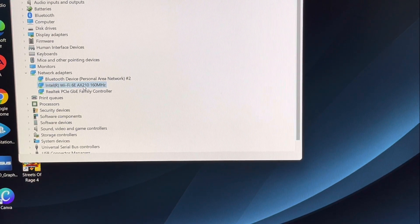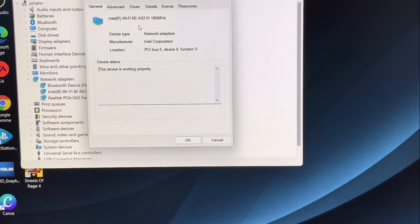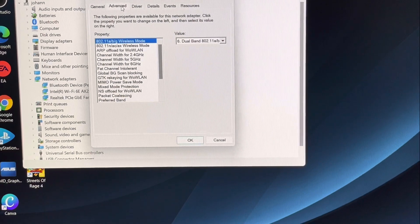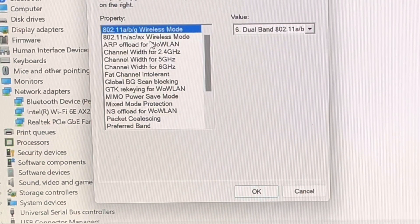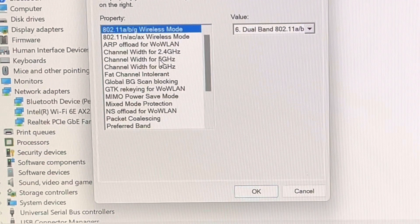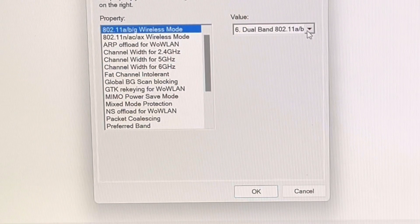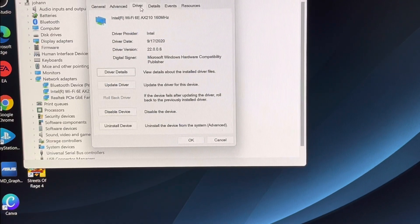Let me click on it. Right here: Wi-Fi 6E 560 AX210. Going to Advanced — you can see all the properties: A, B, G, AC, and AX wireless standards, plus channels for 2.4 GHz, 5 GHz, and 6 GHz. That is crazy. And all the bands are listed here. Let me click Driver to see — it confirms Intel Wi-Fi 6E AX210 160 MHz, driver date 9/7/2020.